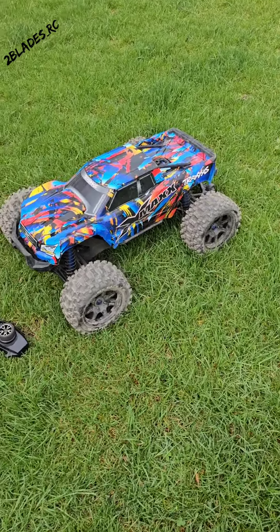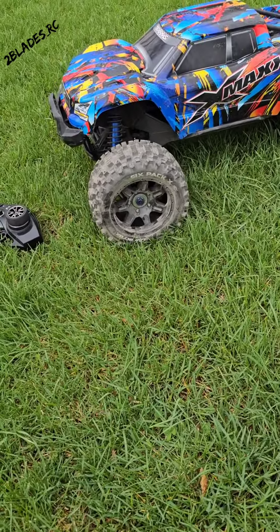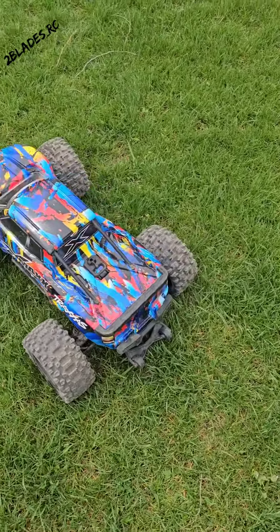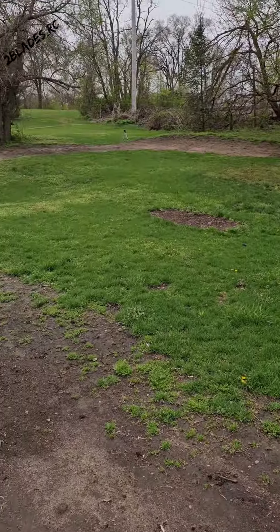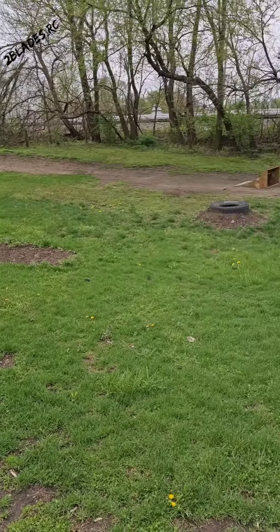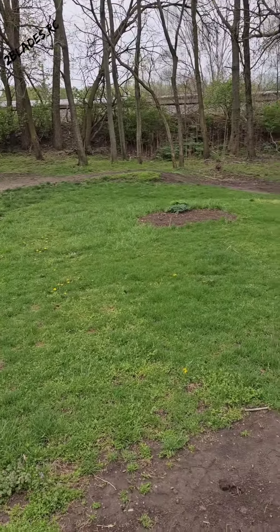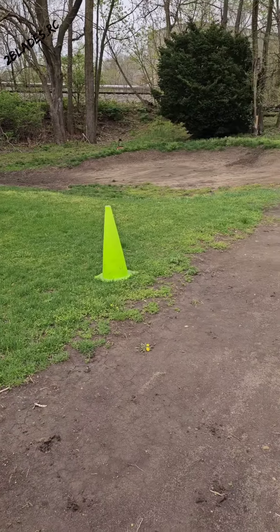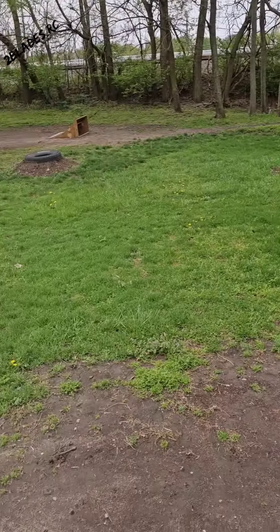We're out here trying to film the East Tactics slide and glide challenge with my X-Maxx. I don't know if it's gonna backflip with these belted dura tracks on there, but we will see. What we're gonna be doing is sliding the track, hitting the jump, landing — that gap is actually 25 feet — and then slide the rest. So let's go!